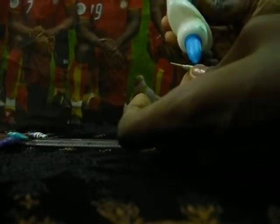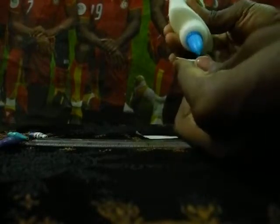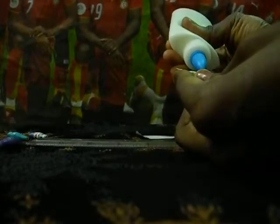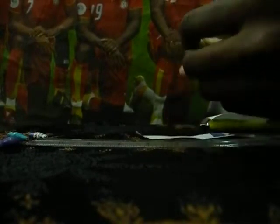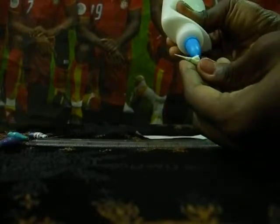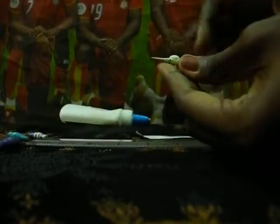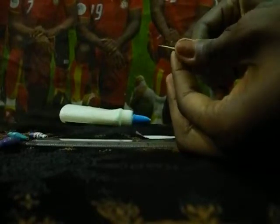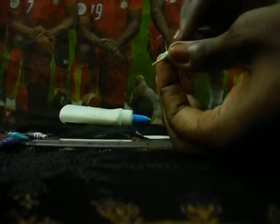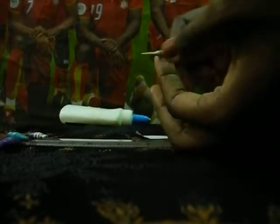At this point, you put glue on it like this. You make sure the glue covers the whole bead like this.